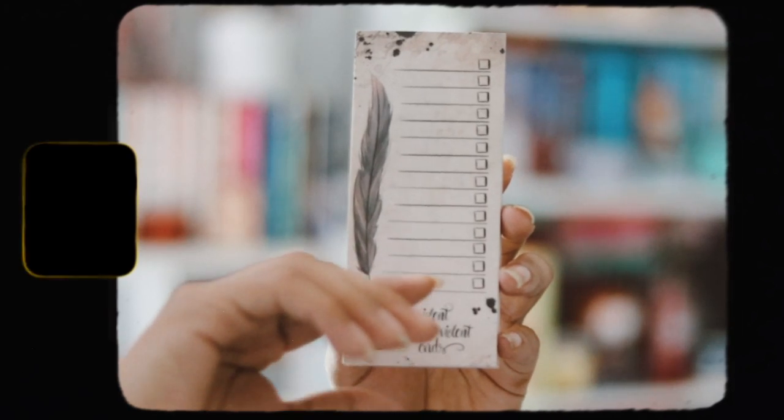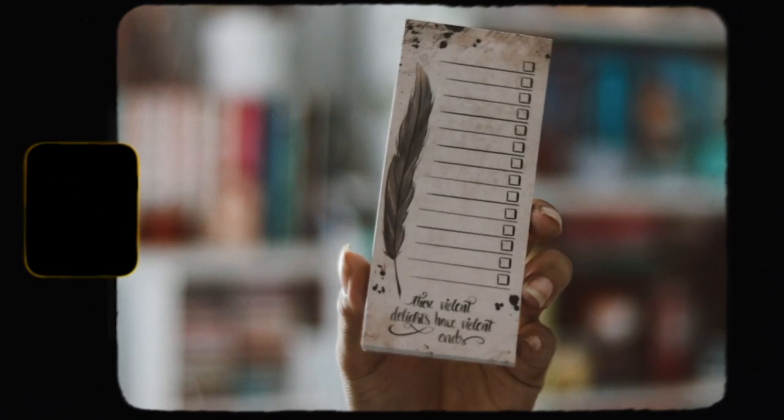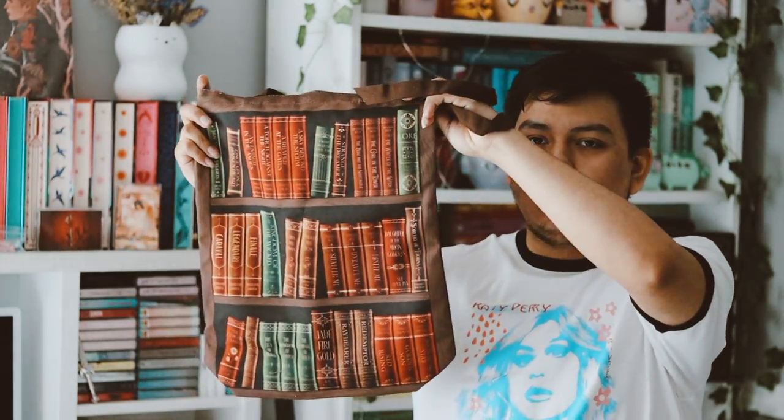The next item says 'Romeo and Juliet List Pad.' I don't like list pads to be honest, and this is really ugly — I hate the design on this, I don't like it.